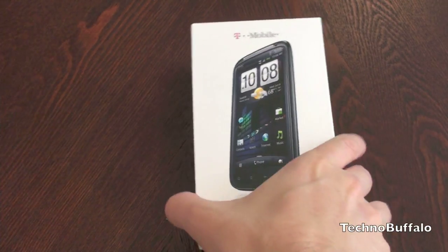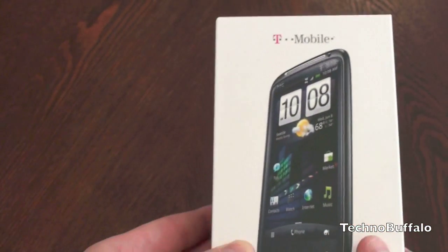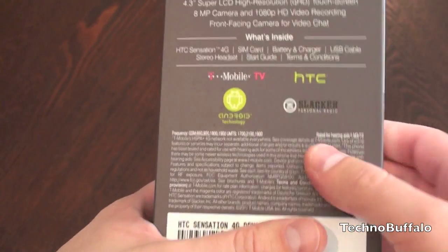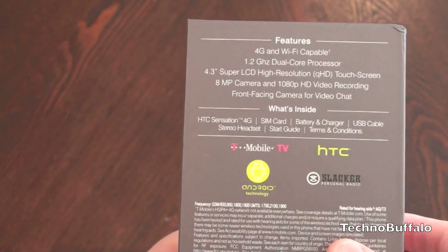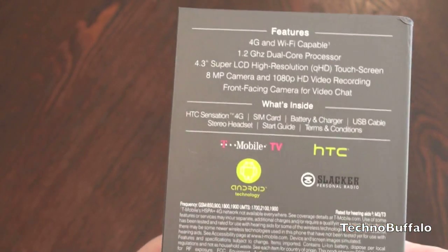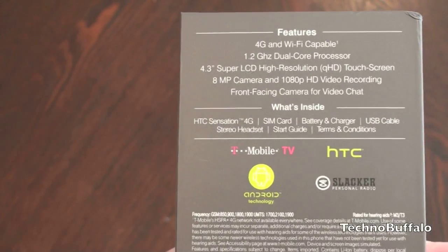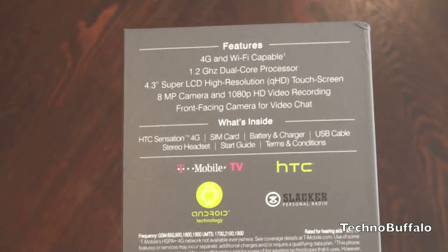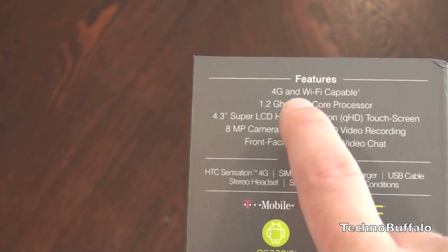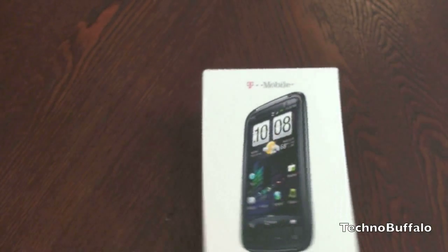Let's take a quick look at the box. Here is the picture of the device. This is running HTC's new Sense 3.0. There's a seal which I think is probably broken. We've got some specs on the back — 4G and Wi-Fi capable, 1.2 GHz dual core processor. This is one of the new Qualcomm dual core chips. We've seen Tegra 2 which has been clocked at 1 GHz dual core, so at 1.2 this should be an absolute screamer. 4.3 inch screen, 8 megapixel camera — the rest of that good stuff we're going to talk about.